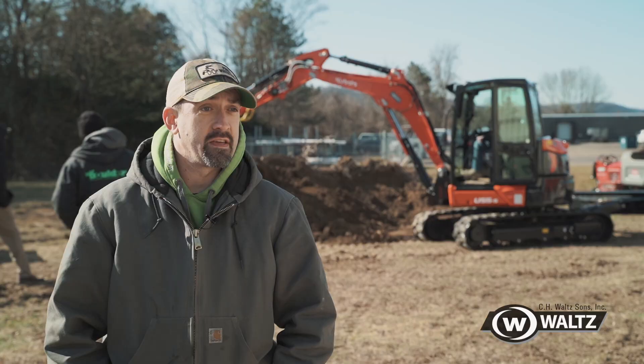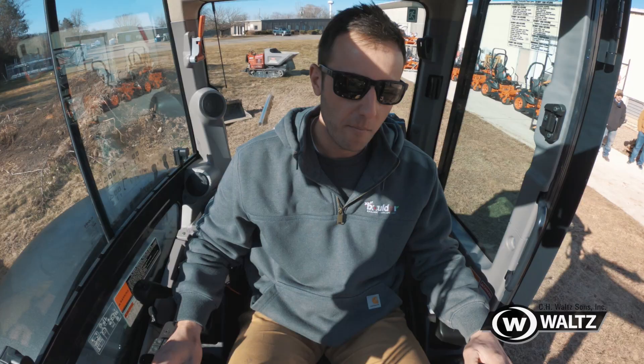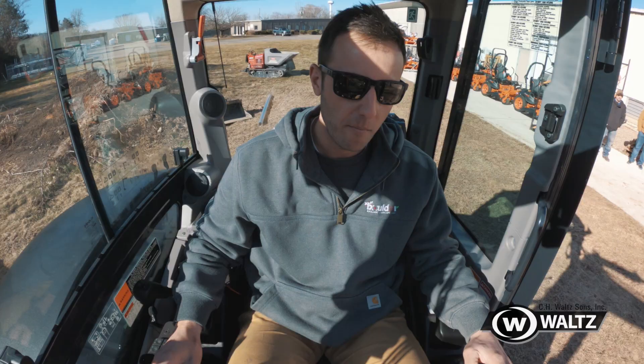I actually really like it for even putting some subgrade down. We do some paving and sealing, so putting the subgrade down before we put our base coat for the pavement helps a lot instead of doing all of it manually. Being able to do it with the machine is really nice — it saves a lot of time.